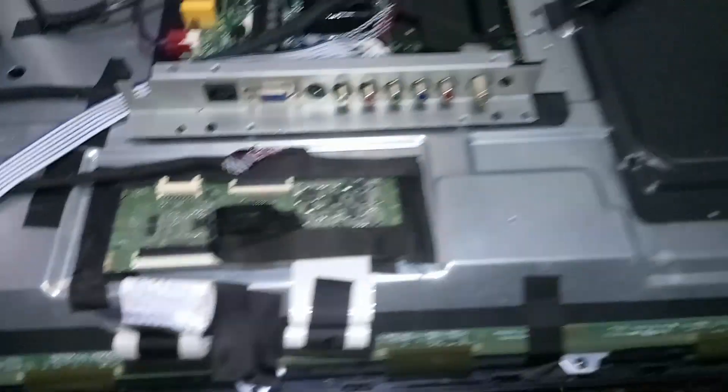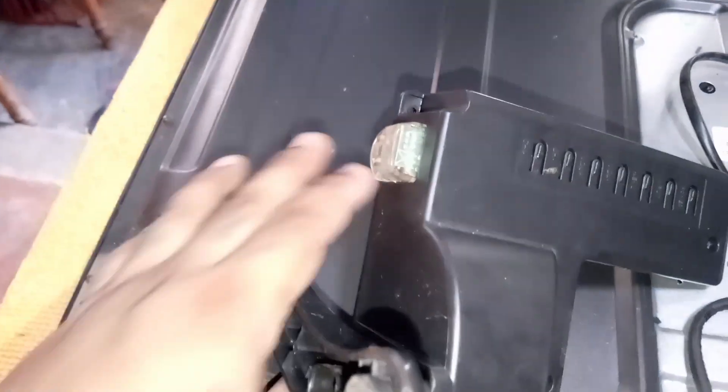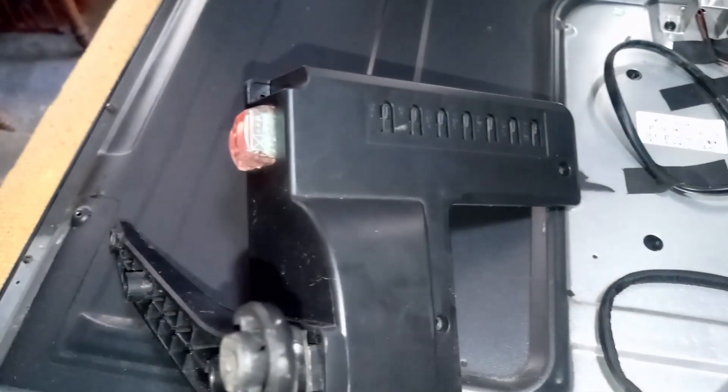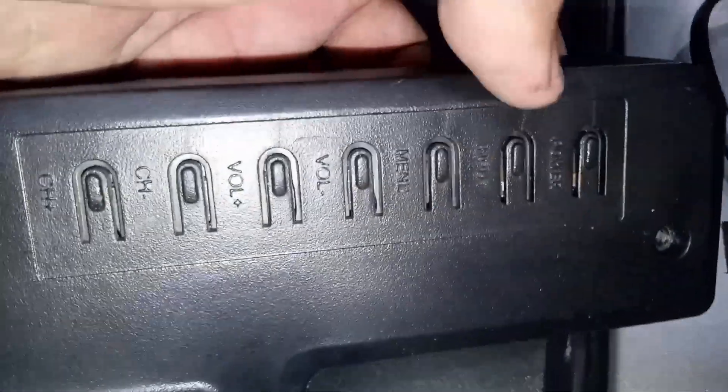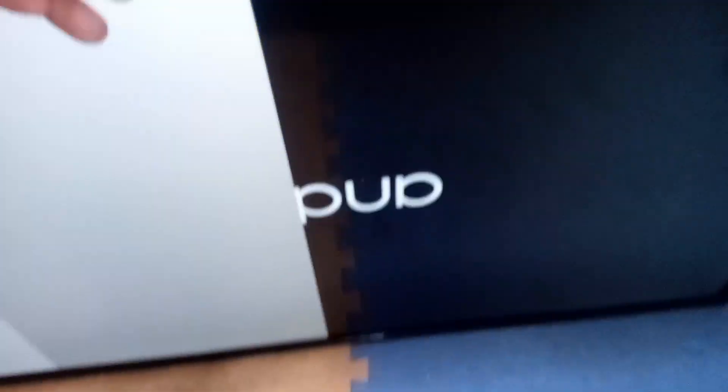First, we disconnect the left side. Let's plug in the TV and observe what happened to the TV screen. The backlight is on — lift up the TV and let's see what happened to the picture. Notice: the right side of the panel has a picture, and the left side has a white display and a white high-contrast vertical bar on the side of the TV screen.